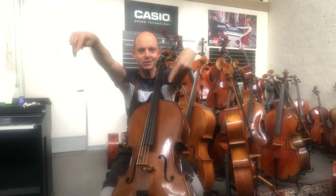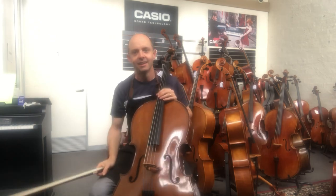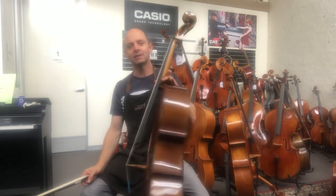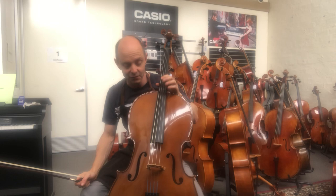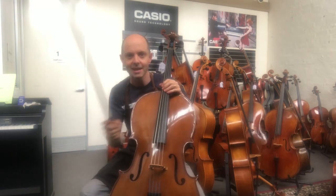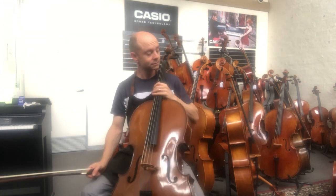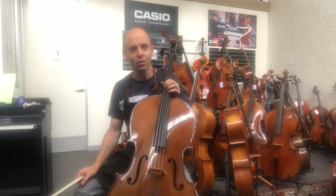Hello and welcome to White Horse Music TV! My name is Richard Badina and I'm co-owner of this wonderful shop with my lovely wife Michelle Badina. Today is a very exciting day — I'll be showing you a couple of full-size student cellos so you can see what's currently available at White Horse Music.